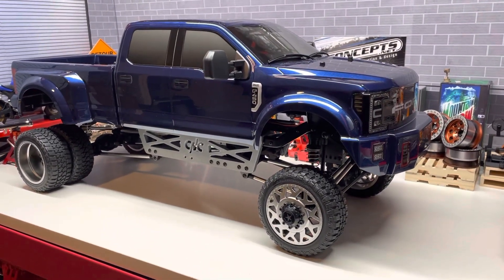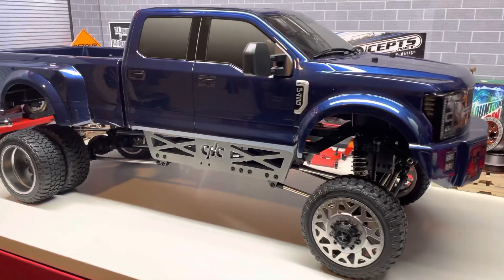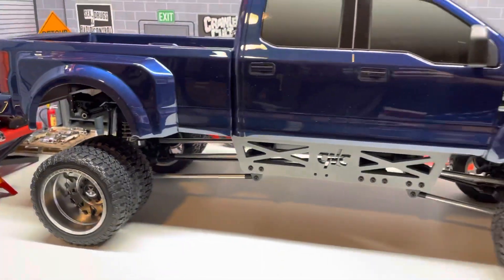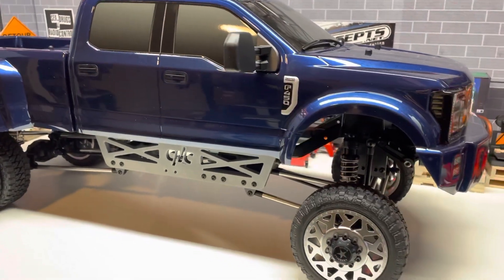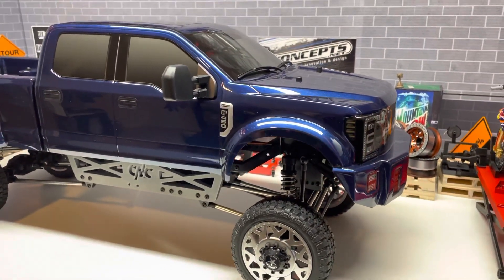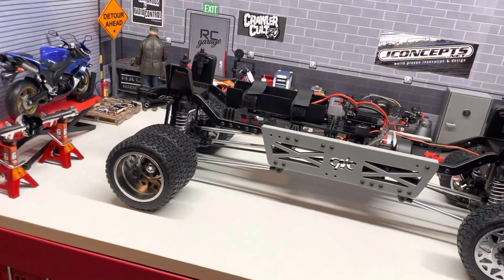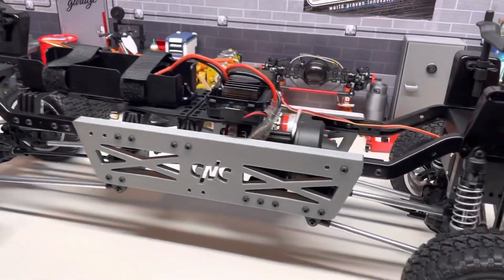All right boys and girls, this is James with Crawlers and Customs and we're going to take a quick look at the lift kit for the F-450. Some of these parts will change slightly in the production version, but I wanted to show everyone what this is about, so we're going to take the body off and go front to back.